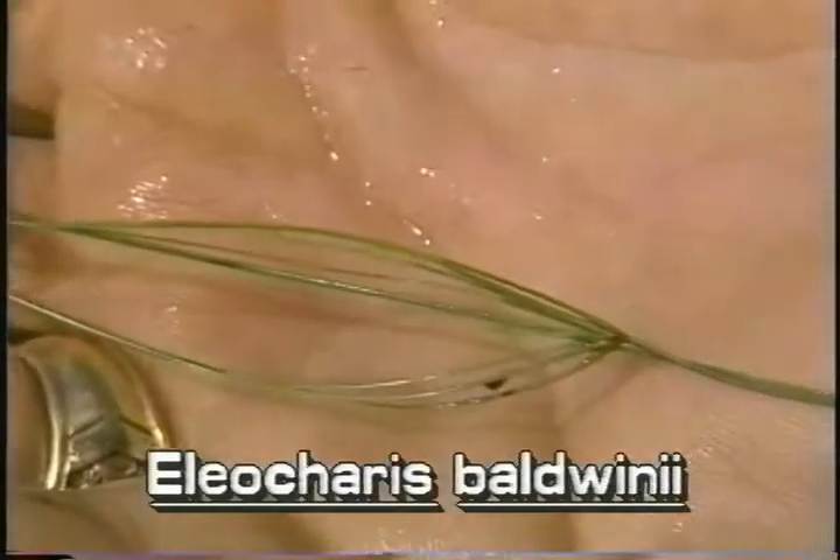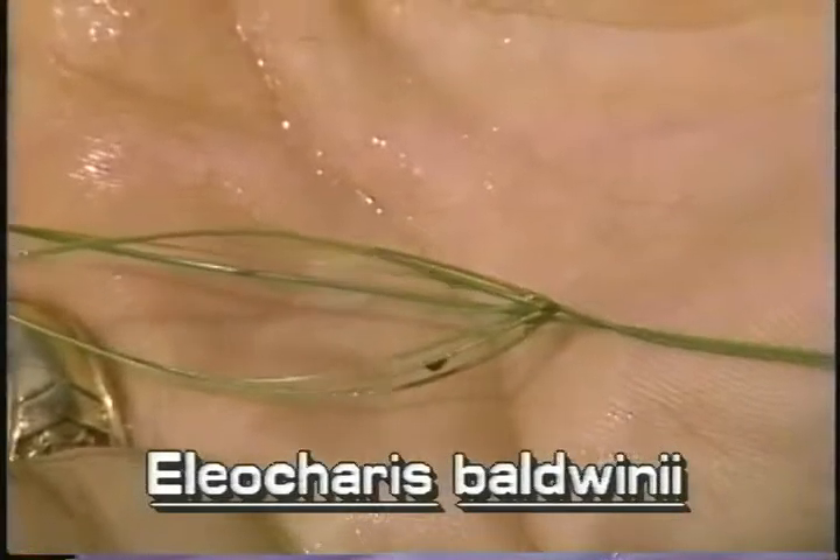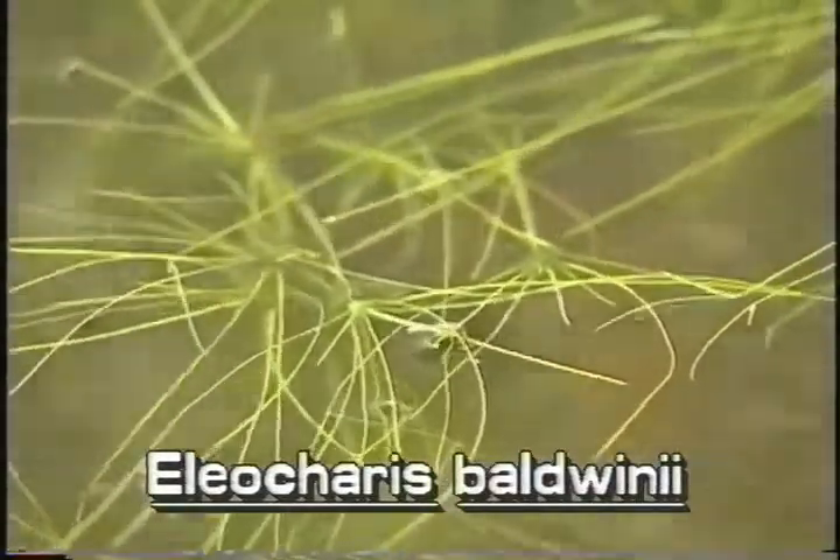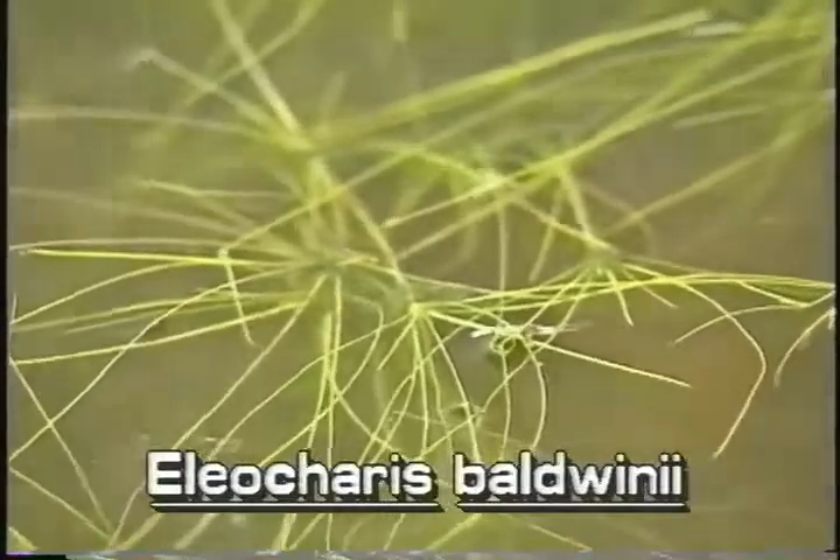Each new submersed stem produces a new spikelet, and another plant can grow from it. This continues throughout the growing season, producing the tangled mass.